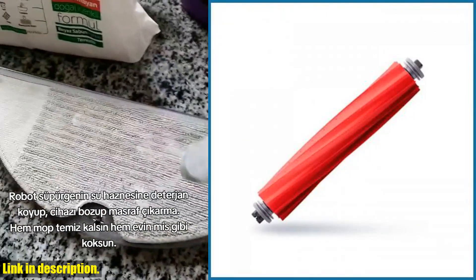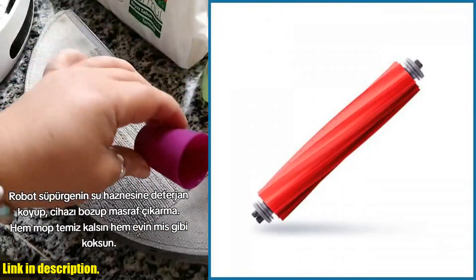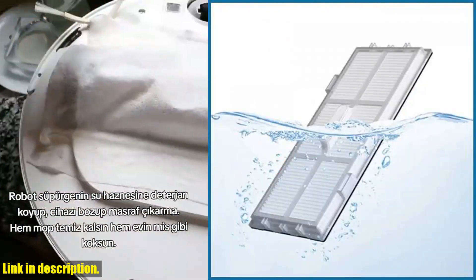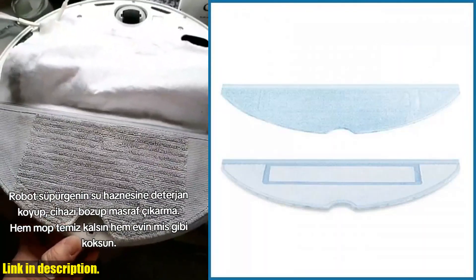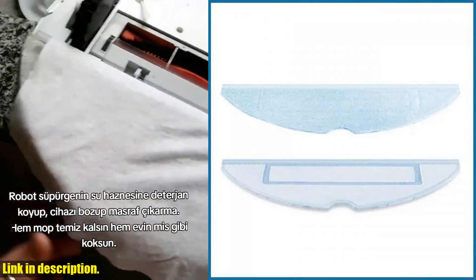Why is this kit important? Well, clean brushes are essential for keeping your home robot operating at its best. By maintaining your side brushes, you're ensuring that your vacuum cleaner continues to perform at its peak efficiency.